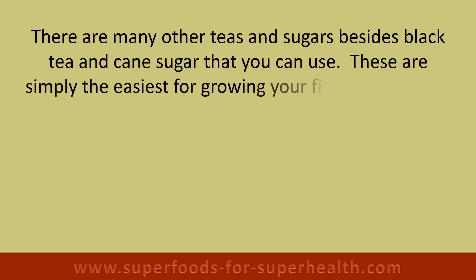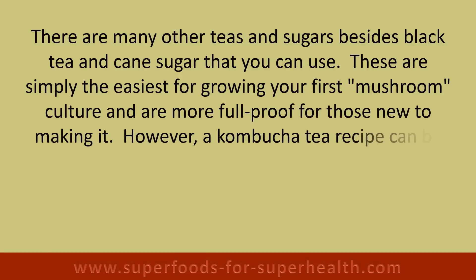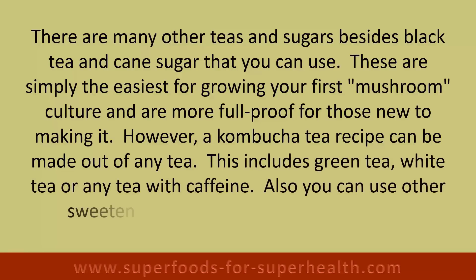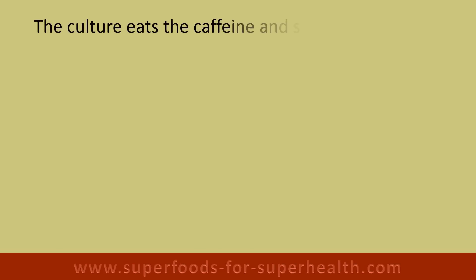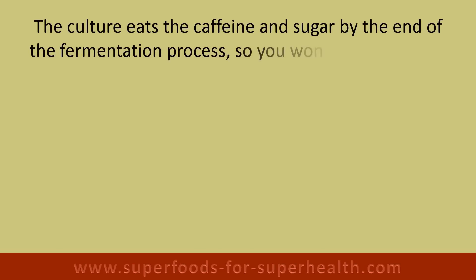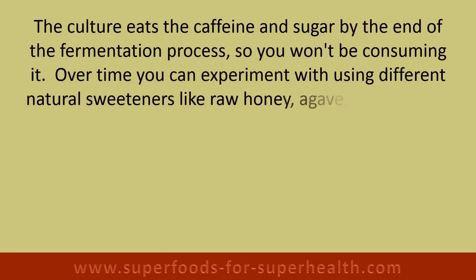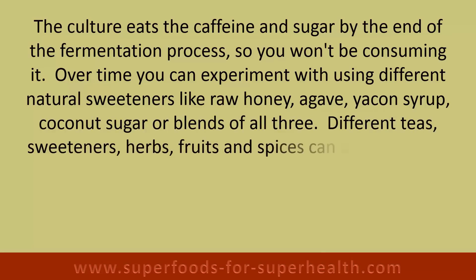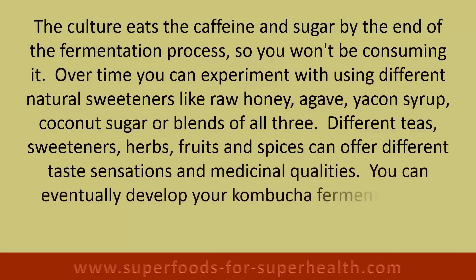There are many other teas and sugars besides black tea and cane sugar that you can use. These are simply the easiest for growing your first mushroom culture and are more foolproof for those new to making it. A kombucha tea recipe can be made out of any tea — including green tea, white tea, or any tea with caffeine. You can also use other sweeteners like raw honey, agave, yacon syrup, coconut sugar, or blends. The culture eats the caffeine and sugar by the end of the fermentation process, so you won't be consuming it.